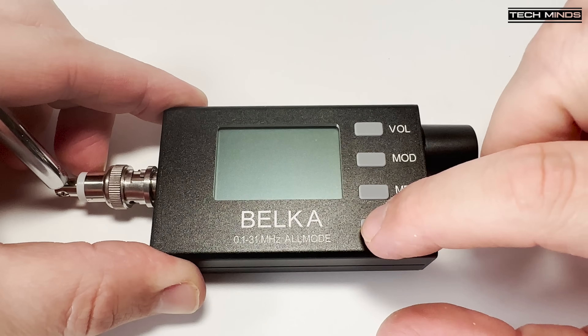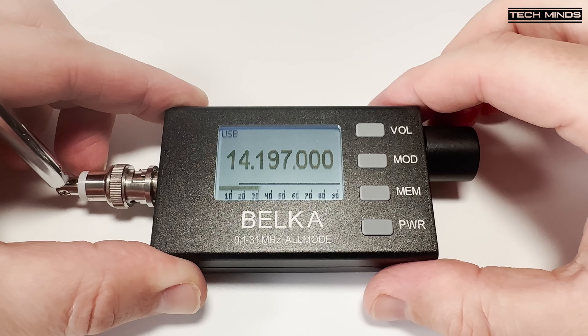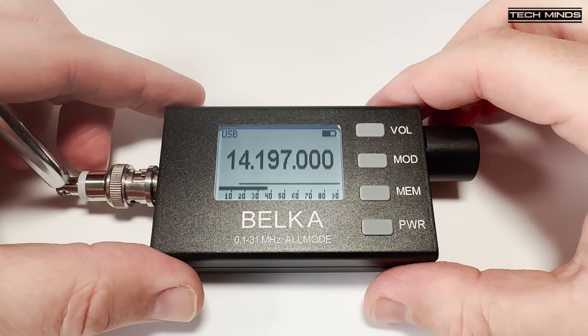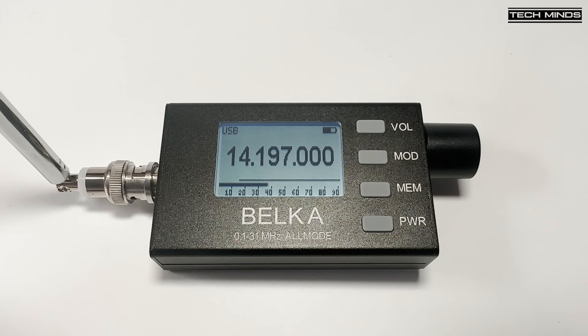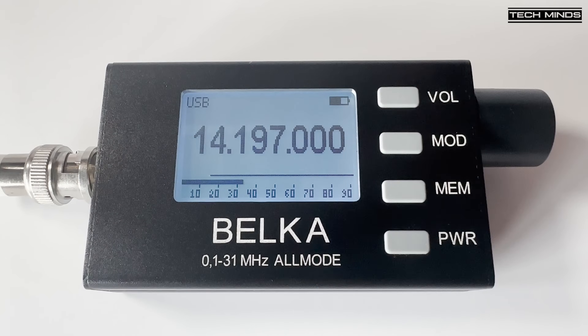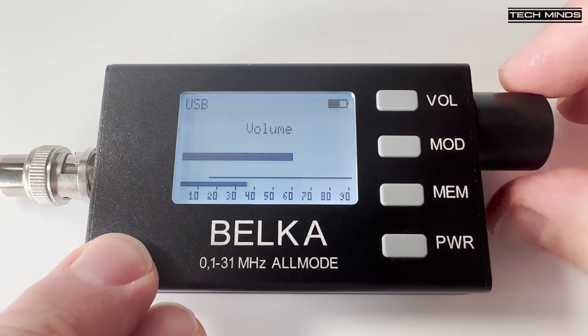Holding the power button for two seconds powers on the Belka, and you'll be presented with a large frequency in the middle of the screen. This is the receive frequency the Belka is currently set to. The current mode of modulation is shown in the upper left corner — as shown here, it's currently set to upper sideband.